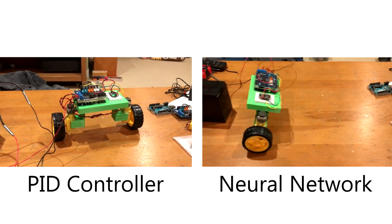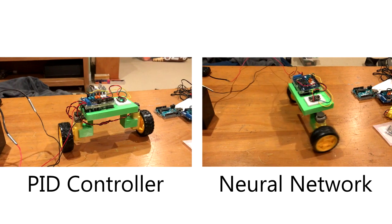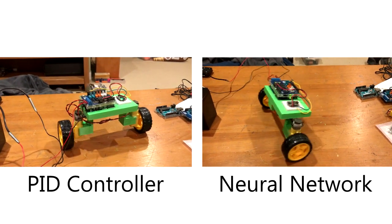Hey y'all, I've been working on a self-balancing robot that uses a PID controller to balance, and then I trained a neural network to replicate that PID controller. I thought it was a pretty cool project to work on, so I thought I'd make a little video about it.